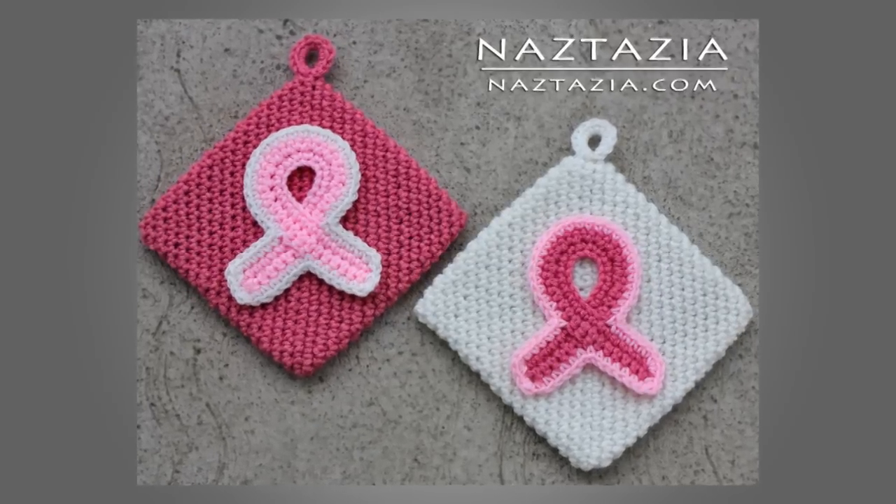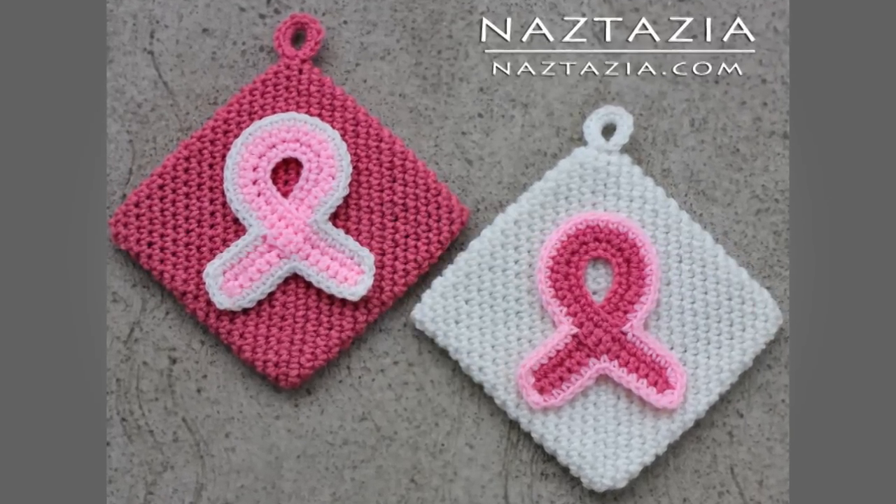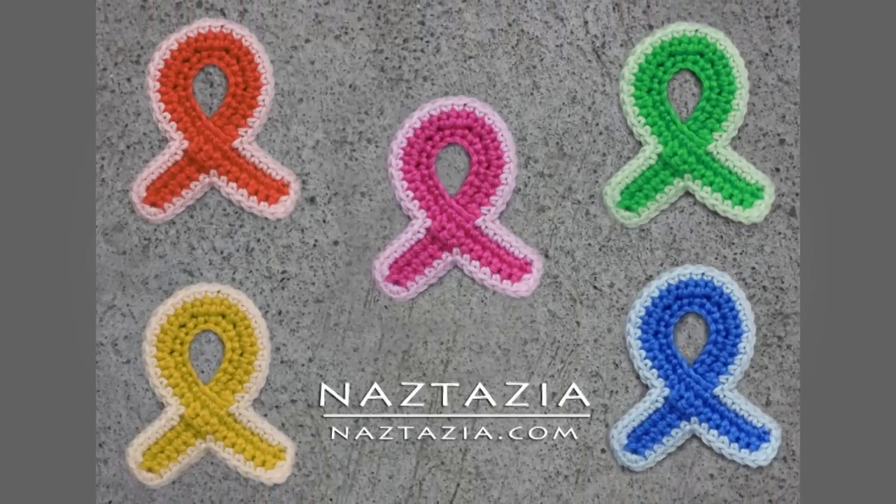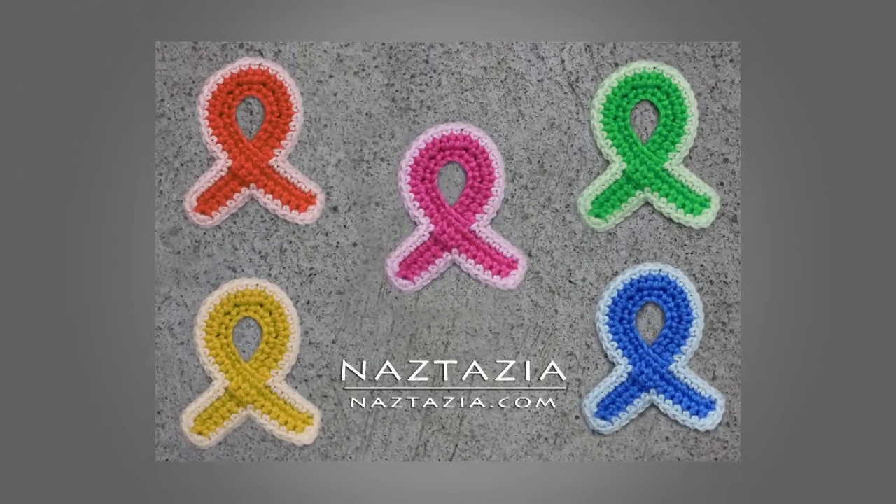I highly recommend using 100% cotton or 100% wool yarn. However, if they are for decorative purposes only, you can use 100% acrylic yarn. You have to be careful with acrylic for potholders because at certain temperatures the acrylic yarn will melt.